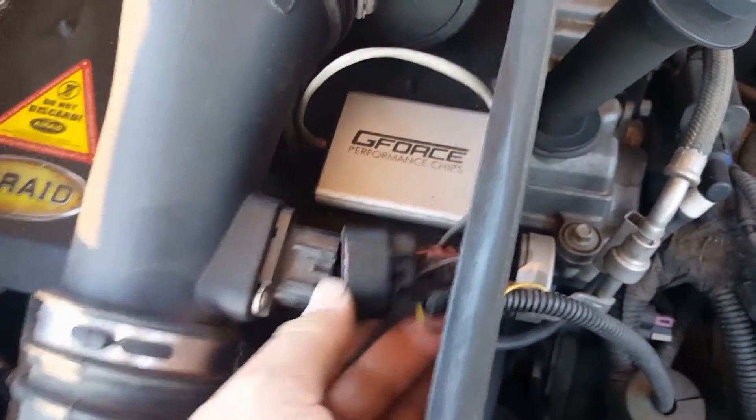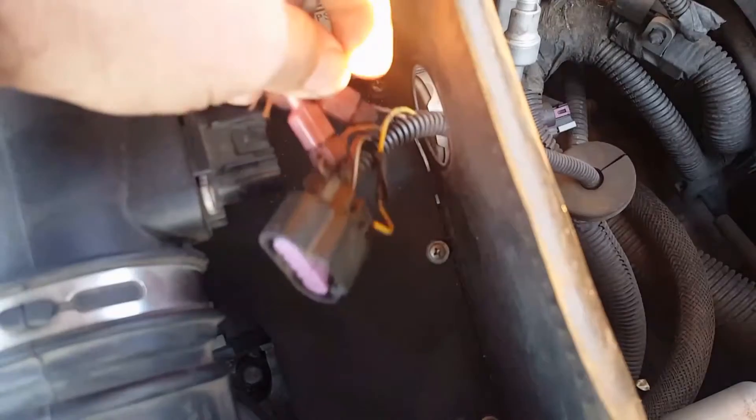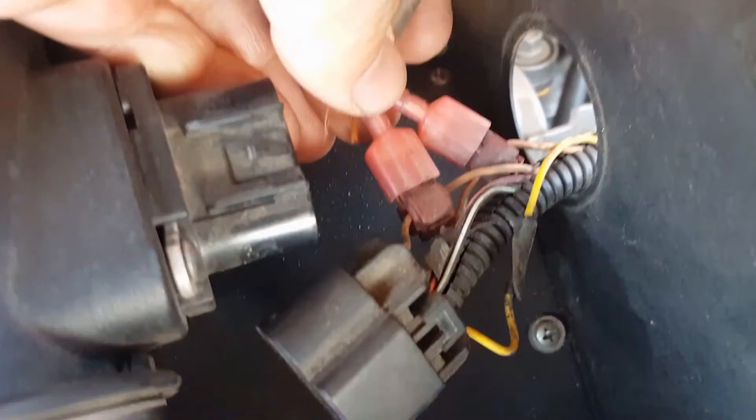Then you remove your mass air flow sensor. There are a couple of little pins here.